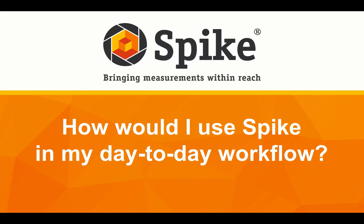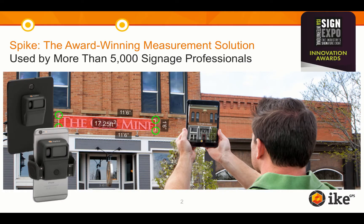In this video, I am going to answer the frequently asked question: how would I incorporate Spike into my day-to-day workflow and processes? Spike is an award-winning laser measurement solution that allows you to quickly and easily measure and estimate signs simply by taking a photo with a smartphone or tablet.